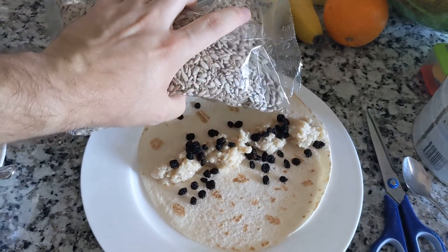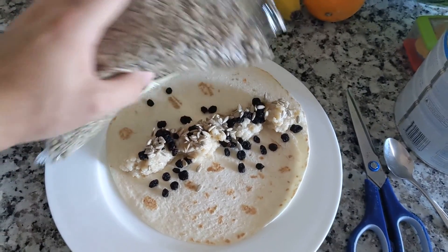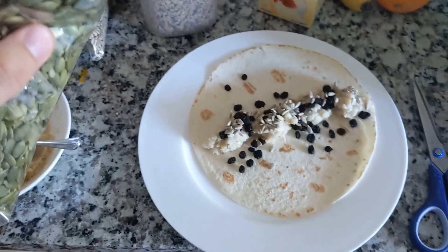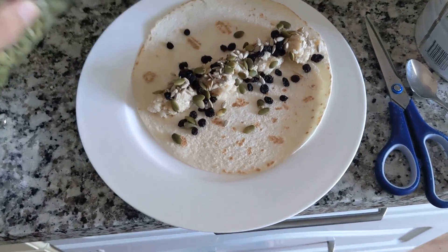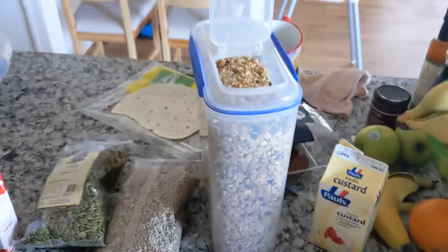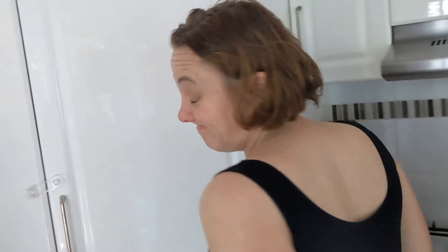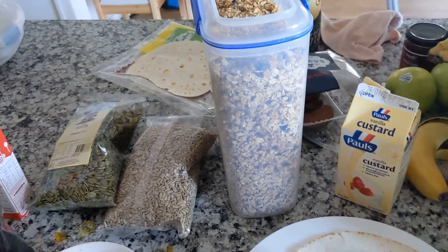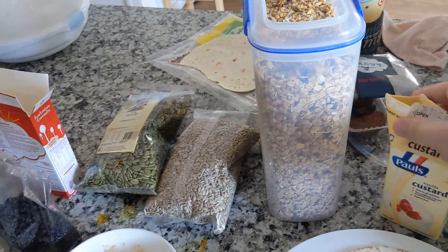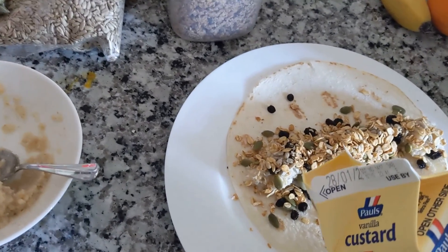Some sunflower seeds. Some pepitas. A little bit of Jackie's granola that I'm going to steal with my hands — she'll be very happy. And then to finish it all off and to cool down the porridge, because obviously I want to be able to eat this straight away, a little bit of custard.